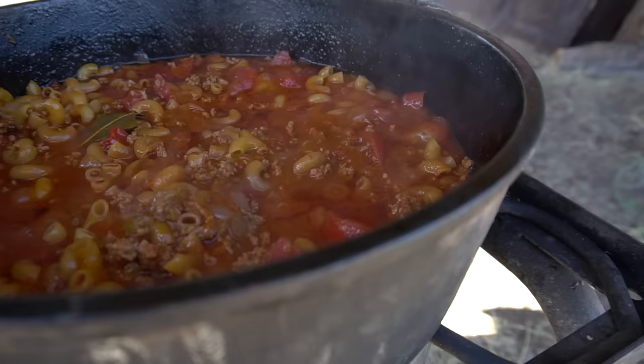Hey, fall is up on us and the weather is cooling off. We got a dish that's going to warm your heart and your soul and take you down memory lane. What is it? Cowboy goulash.